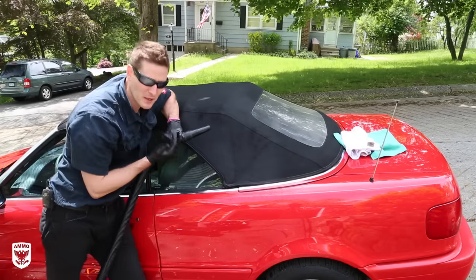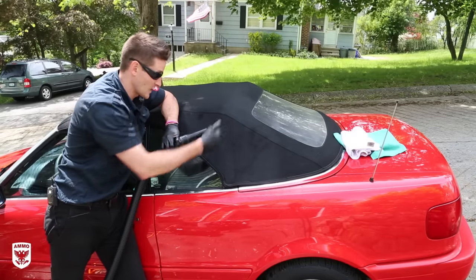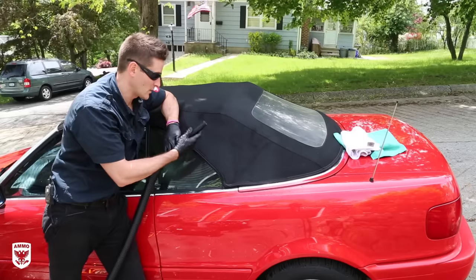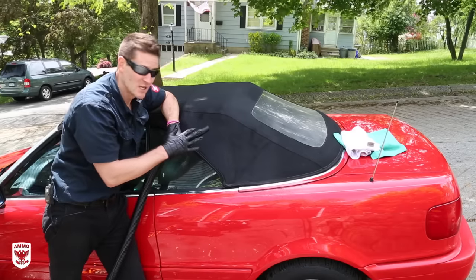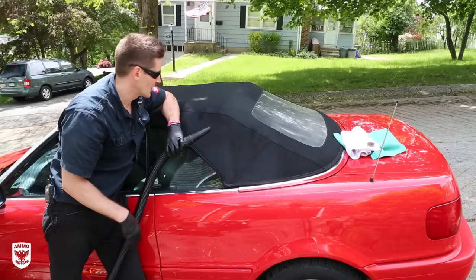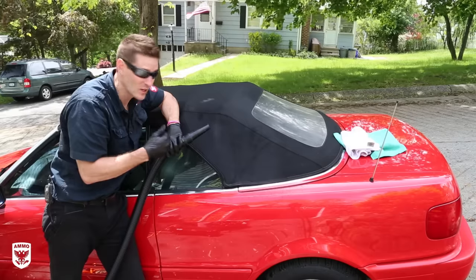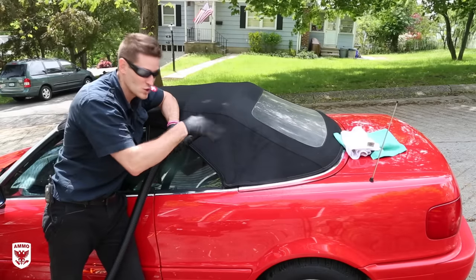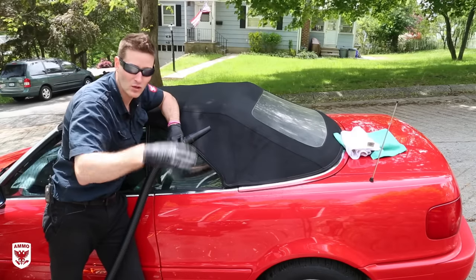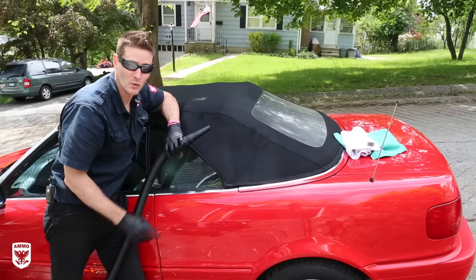I spent probably between 15 and 20 minutes doing the cleaning, and it looks way, way better — you can see all the green gunk that came off. Then I'll spend another five or six minutes drying with the Master Blaster. Now, are you going to do this every single time you wash the car? No, of course not. But when it's this bad, those are the steps. You can skip a little here and there — think about the condition of your particular vehicle. This is the worst-case scenario, so pick and choose what works for you.